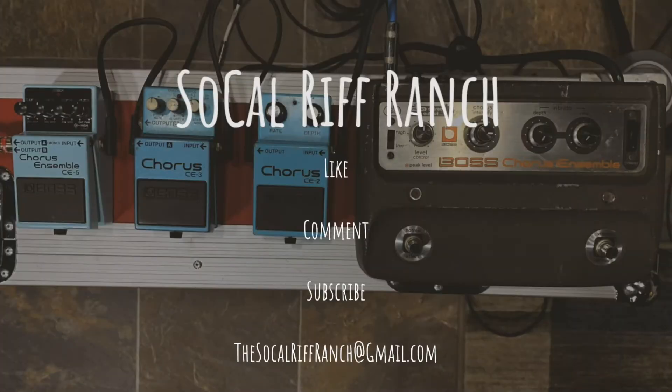That was a lot of fun. Is there anything you want to add before we wrap up? Let us know which one you like — like, comment, subscribe. Get a hold of us at thesocalriffranch@gmail.com. And we have a podcast now. Lastly, we want to thank our sponsor Studio 111 for this wonderful gear that we're using and this space that we're recording in. Thank you guys at the studio. And that does it for another episode of the SoCal Riff Ranch. We'll see you guys next time. Bye.